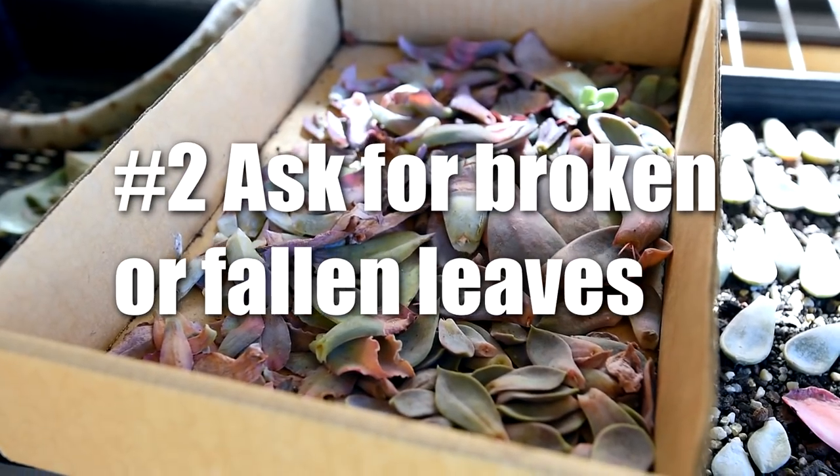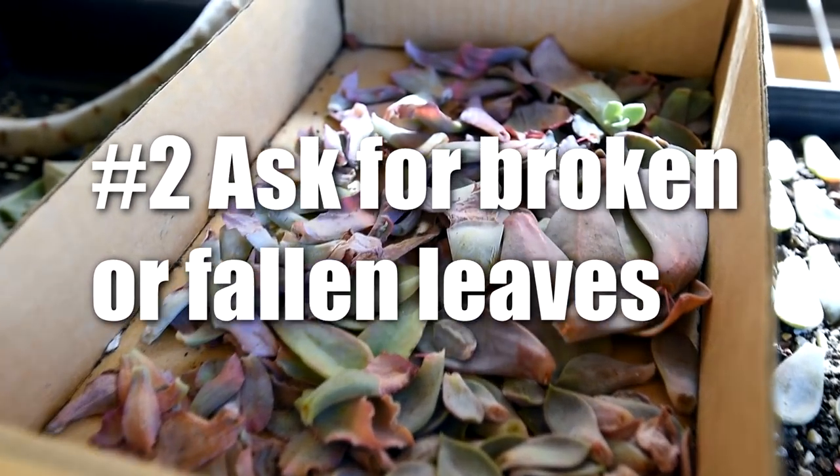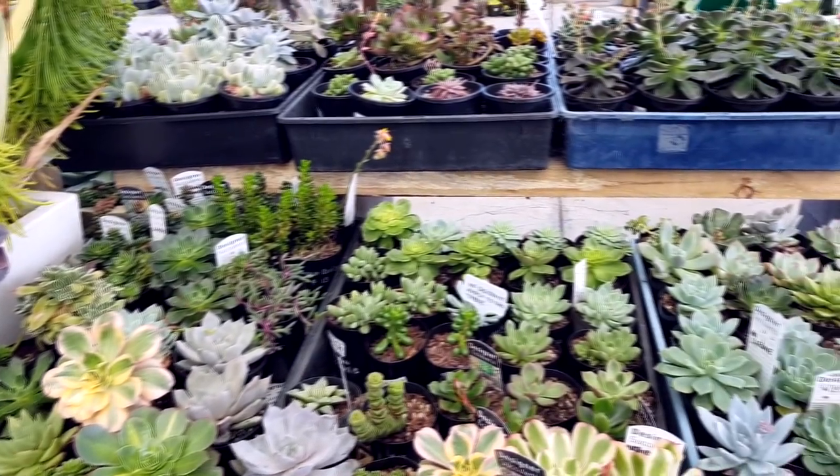Number two: while doing that first tip, ask if you can take the broken off or fallen leaves, since they can't sell those anyway. You could still grow pups from them. But of course, do not purposely break off any leaves from the healthy plants — that's just plain wrong.